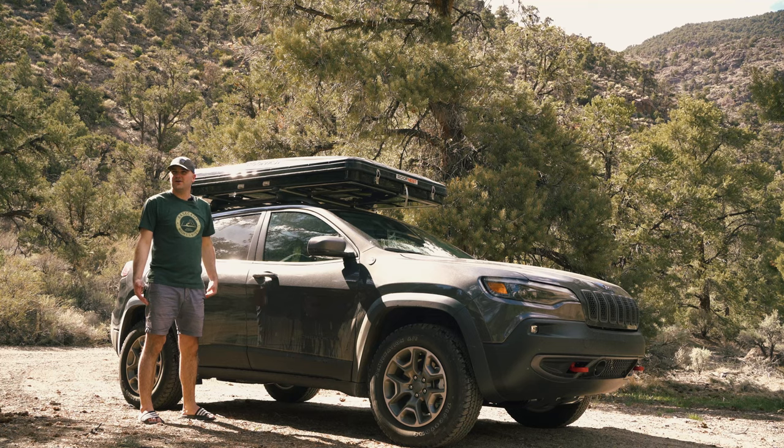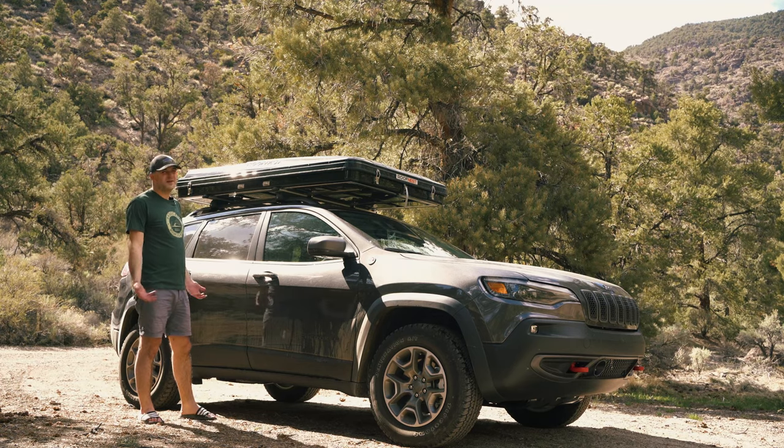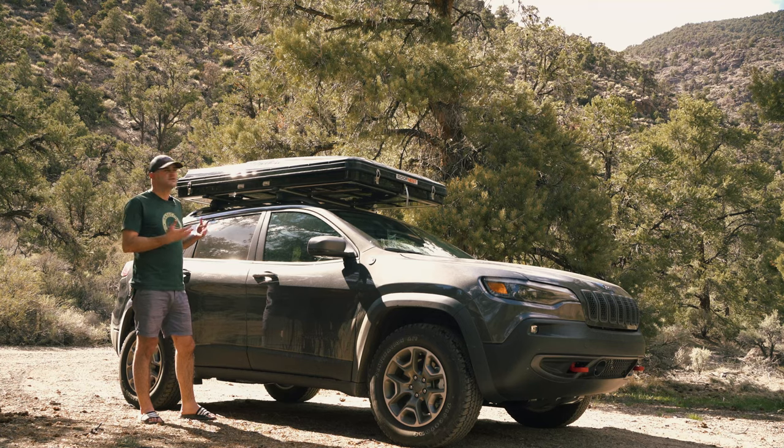I made it to the Desert Creek campground out here in the Humboldt-Toiyabe National Forest and I'm about to set up the roof nest for the very first time. Let's just do a step-by-step setup of the roof nest.